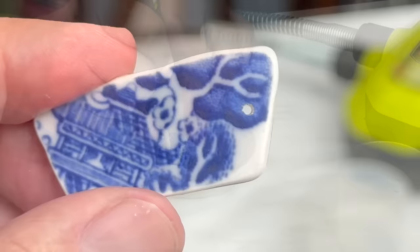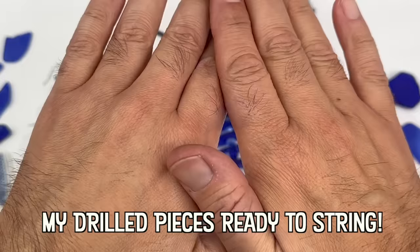Sea glass is a result of years of glass bottles being dumped into the ocean before containers were made of plastic and before we had laws about ocean dumping.